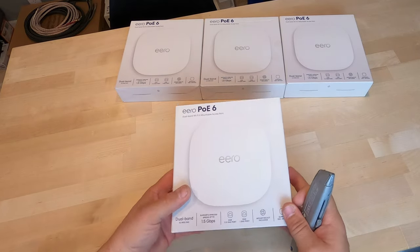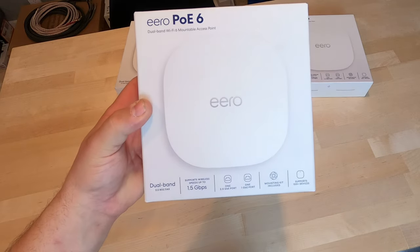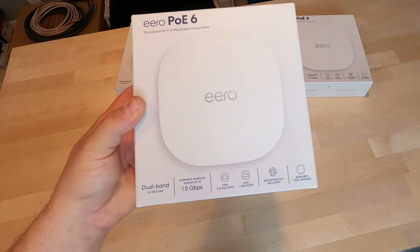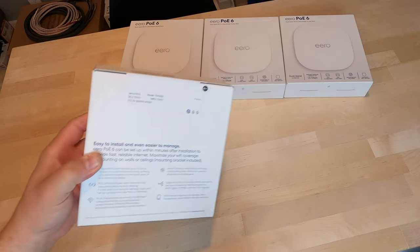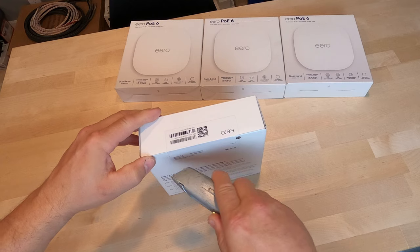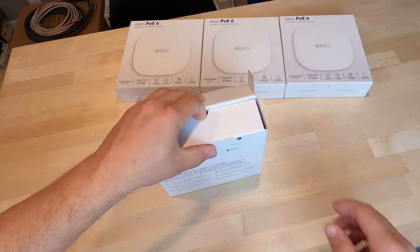Eero did make a CI 5 access point that had a kind of bulky POE access point adapter bracket, and then you put the CI 5 into it. This is a single unit that is a direct POE, so you will need a POE switch. Let's get it unboxed and I'll go over a couple other details.